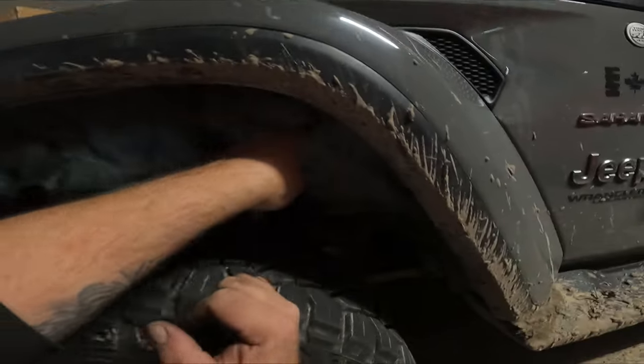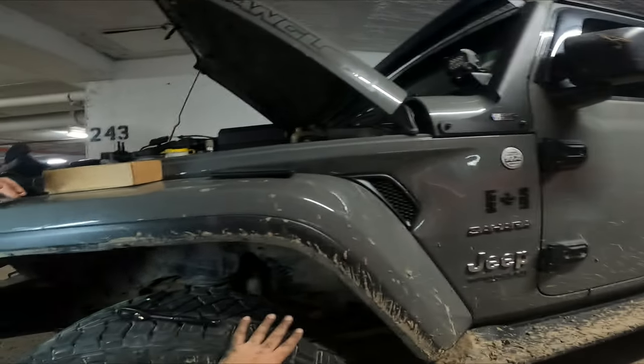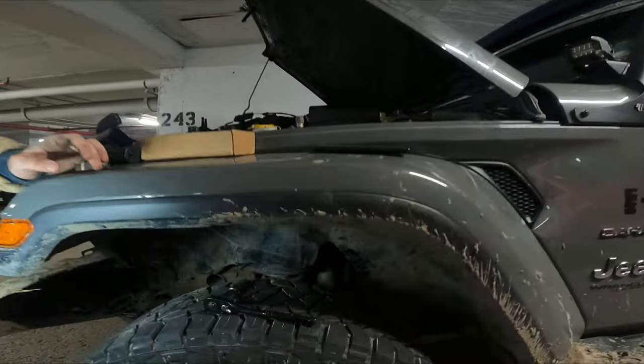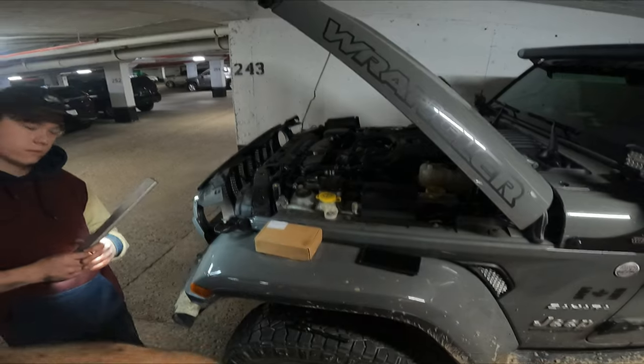So you're running your harness in through here — it is plug-and-play, comes underneath, over inside the fender well, and just around about there. Right here is where the factory connector is, where you can actually plug it in. I'm gonna put some images and information down below on this video.